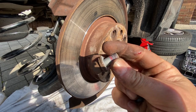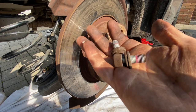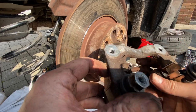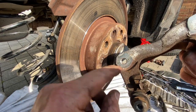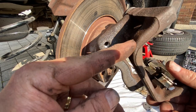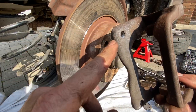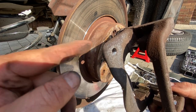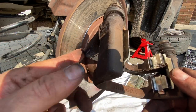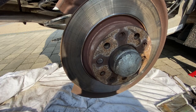With that bracket off, we've got our two fixings, so we'll be able to give those a clean up and reuse them. On the bracket itself we can see where it's fixed against the hub, so we're going to give this a nice clean up to make sure it goes back on properly. We will be looking to spray the calipers soon — maybe red, maybe yellow — so drop a comment and let me know what colour you'd like to see.